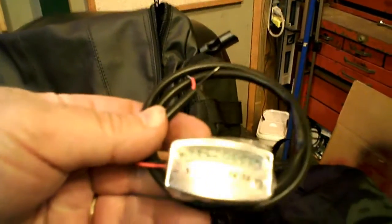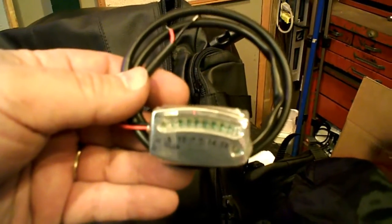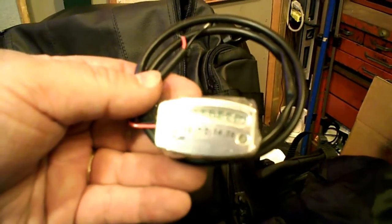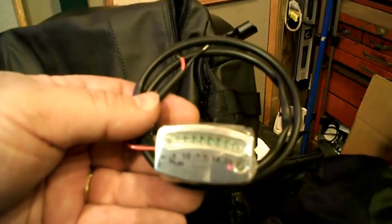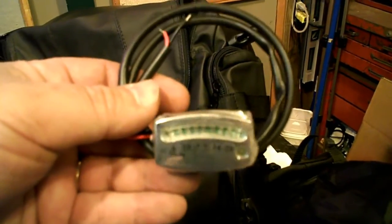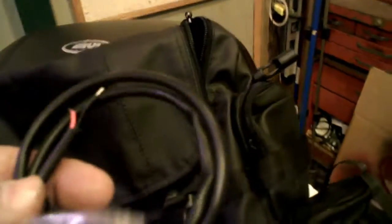I bought another little item — I'm always paranoid about voltage on a bike, because I know when you start throwing all kinds of things on them you have to be real careful. So I bought one of these — it's a Kuryakyn voltage monitor. Lots of good reviews on it. A little expensive, but really handy. It's a real tattletale on how things are going in the electrical system of the bike.